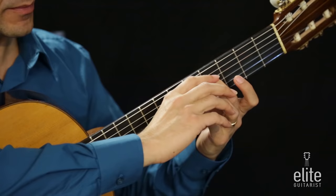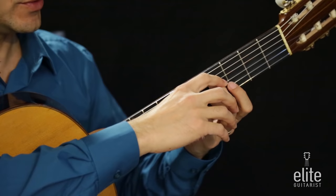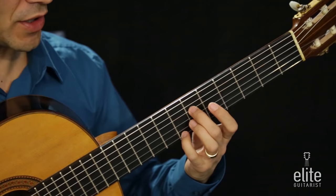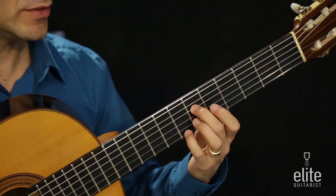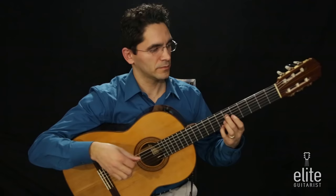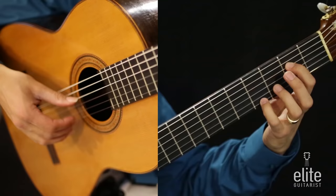Then we're going to take exactly the same formation — second and fourth finger — and slide them over two frets. So F sharp and A together, then slide the whole combination over two frets so that we play a G sharp with the second finger on the fourth string sixth fret and a B note with the fourth finger on the first string seventh fret, followed by open B again.